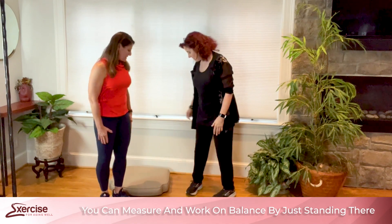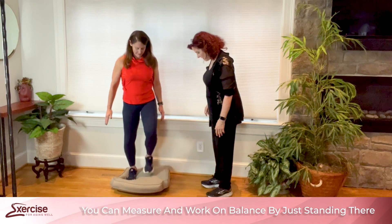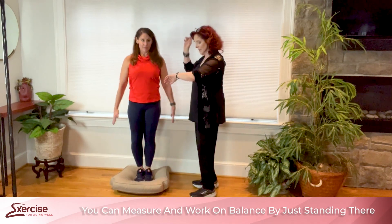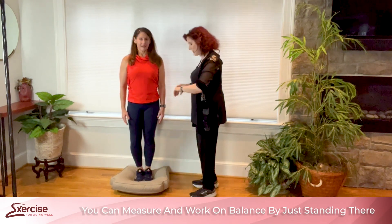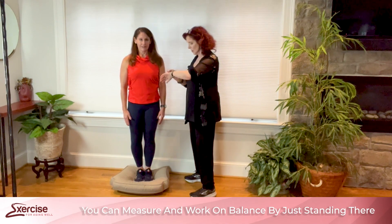Let's have Dana demonstrate on the high-density foam with feet together. Arms by your side, or wherever you want — you can cross them, it doesn't matter. Okay, when I say go, you're going to close your eyes. Ready? Go.